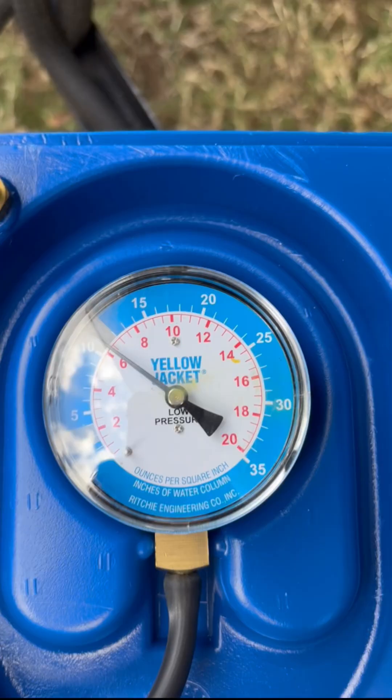The reason we calibrate this yellow jacket manometer and make sure it's measuring precisely is because it's just easier to carry in the field and a little less cumbersome than the water manometer. So this is calibrated and ready for use in the field to take measurements of pressure for propane.